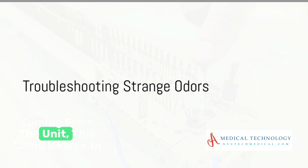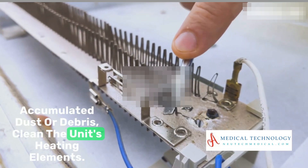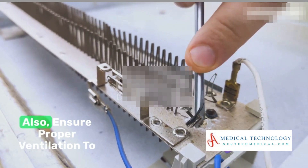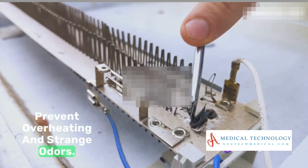Strange odors coming from the unit? This could be due to accumulated dust or debris. Clean the unit's heating elements. Also, ensure proper ventilation to prevent overheating and strange odors.